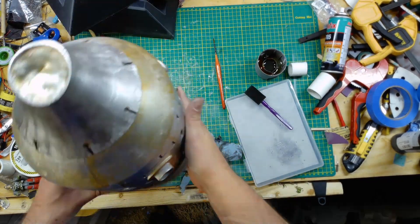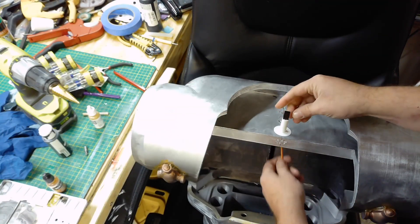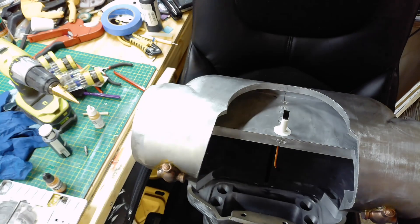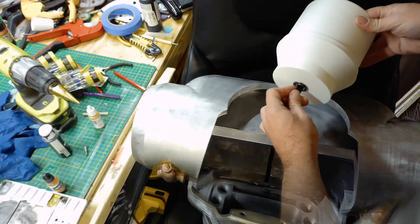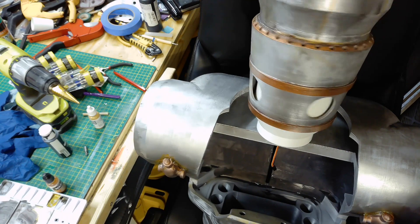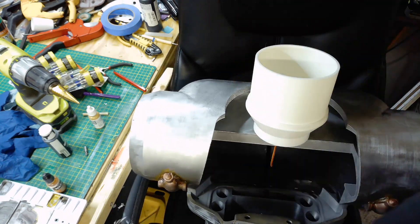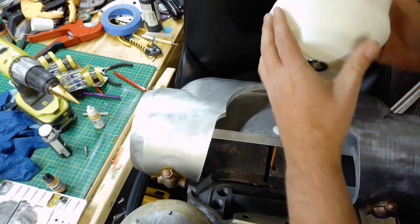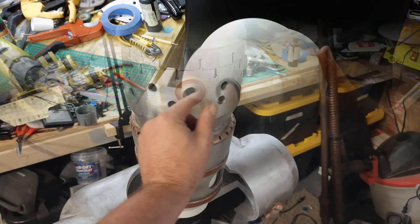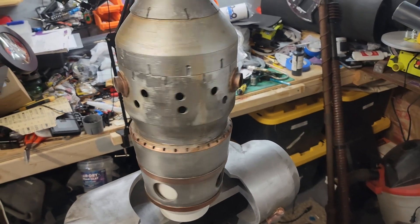I'm going to attach the head with a neck piece that has a bearing on it. That's going to allow wiring through for any lighting or servos that I want to add in the future — that will be in the next part of this build series. I have a couple other projects I'm working on at the same time so the next video may not be part of this build. Thank you for watching.